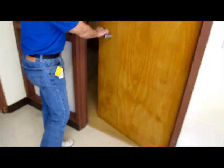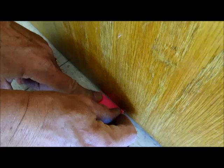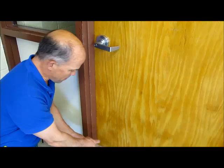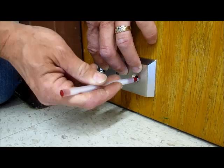Now you want to mount the Nightlock Lockdown right where the door hangs naturally. We're going to use this tape to mark the floor where the door naturally hangs. We want to make sure the door is always at this spot while we're mounting the door lock. We're going to mount the floor plate underneath the doorknob, on the opening side of the door, about one and three quarters of an inch above the floor.